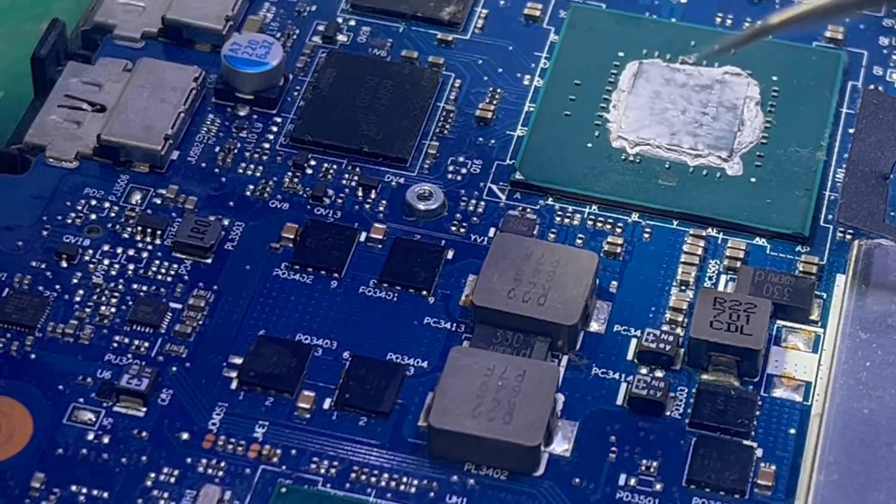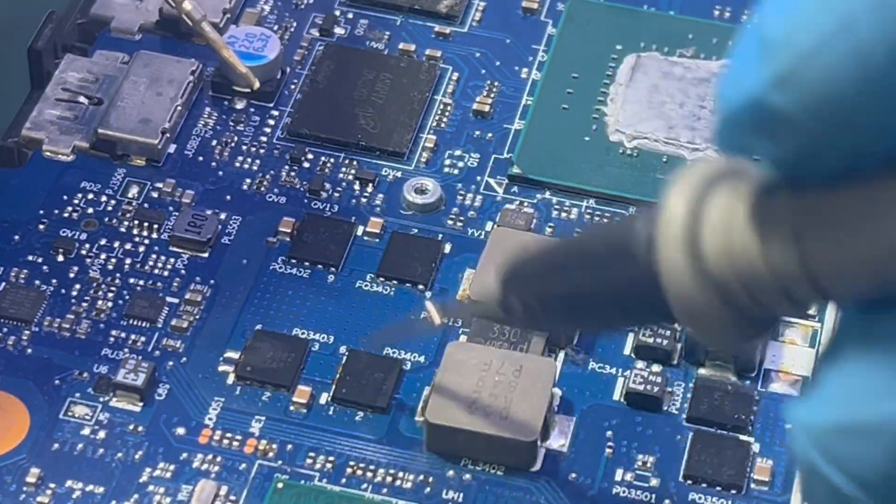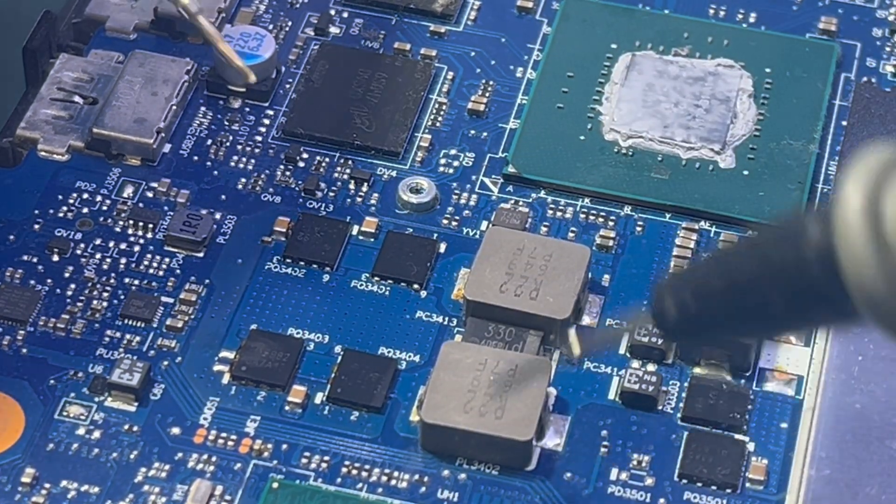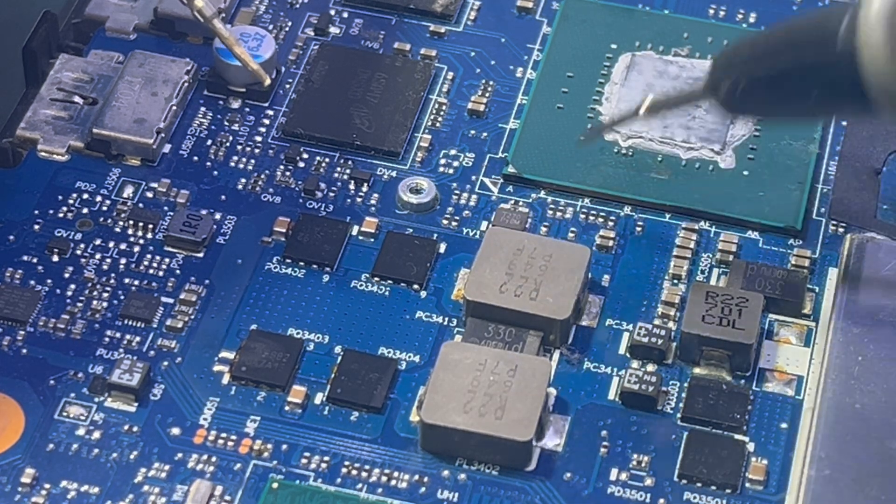What we're talking about is one of these dual MOSFETs — a double MOSFET package — that supplies power to the GPU. That's where the dead short is.